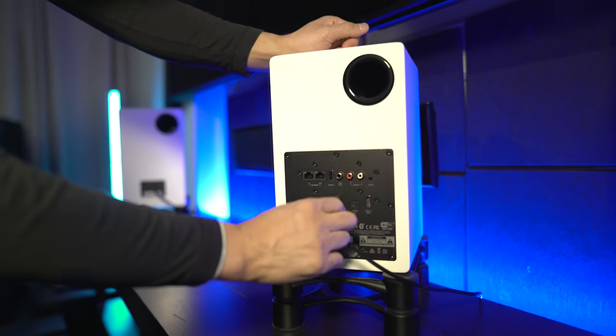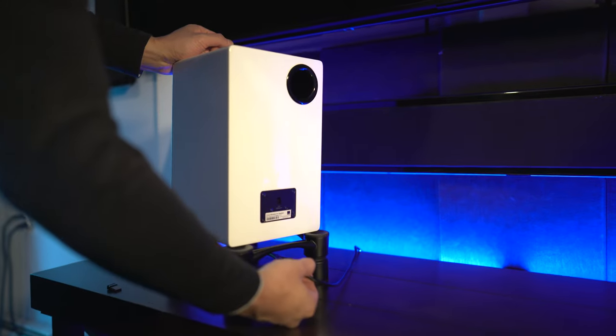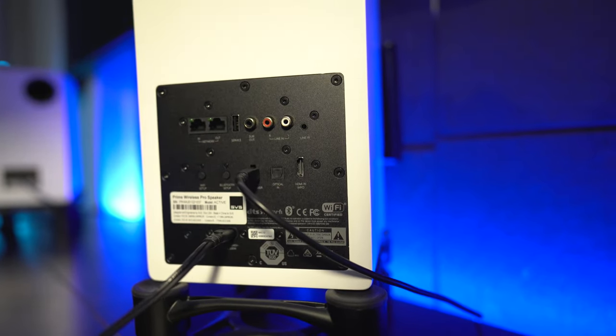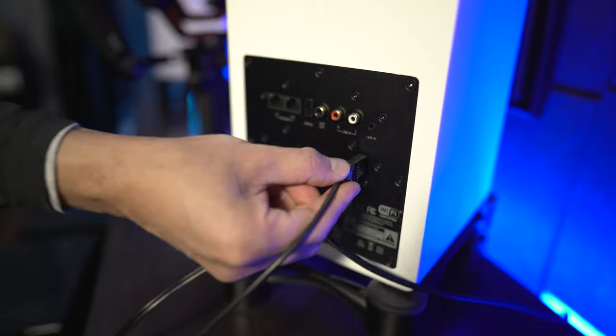The SVS Prime Wireless Pro is pretty easy to set up. All you've got to do is take the link cable, link it up to the right channel, take the other end, link it up to the left channel, and plug in the power cable — those are all the physical connections you've got to do. If you are going to hook this up to your television set, there is an HDMI input as well this year. I think last year's model did not have that, so it's pretty nice that you can hook up your television to this year's model.